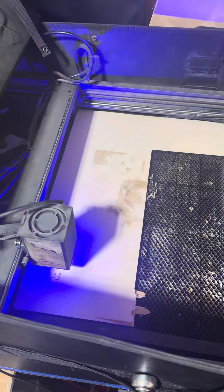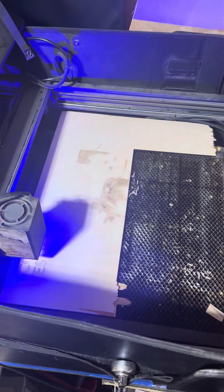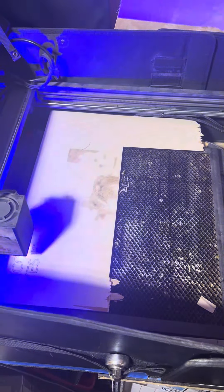Everything seems to be running okay, and this is the Edge to B1.